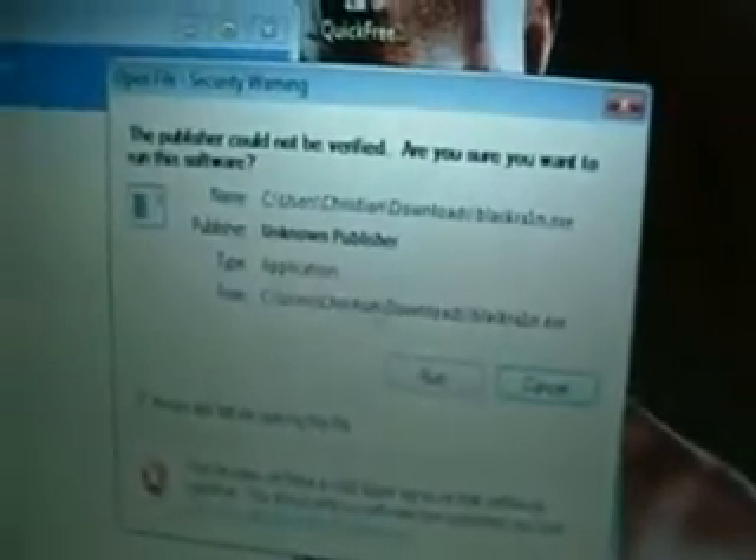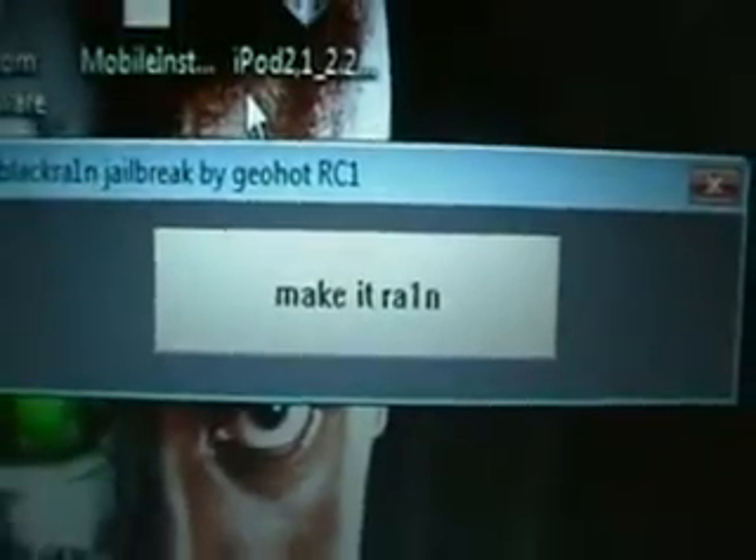So basically, I just downloaded it. Now I just double-click it, open it. Now here, if this message pops up, you just want to click Run. Now we'll minimize that. Basically, this is it — this is your jailbreaking software. As you can see there, it says 'Jailbreak by Geohot RC1,' and the 'Make it Rain' button is the only button really there.